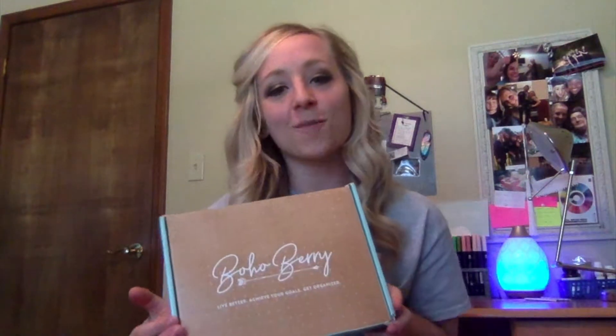Hey guys, it's Katie here from Luck via Katie, and I've got my July 2019 Boho Berry box, so it is unboxing time. I can already tell you I'm really pumped about this box. There's been some controversy over the contents of the box and the Boho Berry box being quality, and I'm here to tell you that they don't disappoint, especially with their July 2019 box.